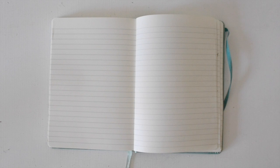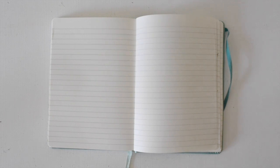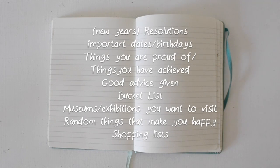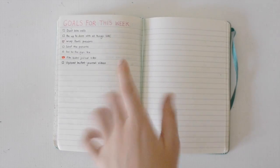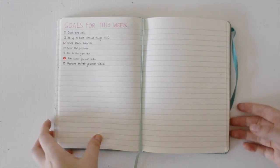Those were the basic pages I have in my bullet journal. There are so many more ideas you can do, and I'll make lots of my ideas pop up on the screen. This bullet journal has saved my life. This is actually this week's page! I hope you guys liked it and found it helpful to see a real example. I hope you have a good day, and I'll see you later. Bye!